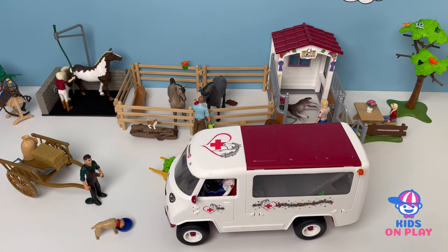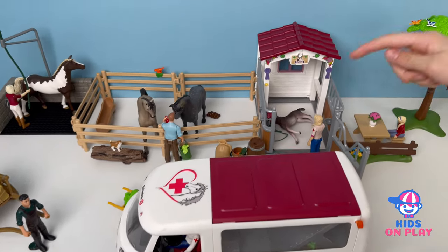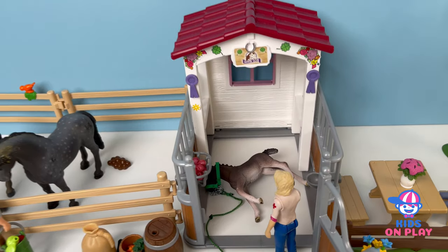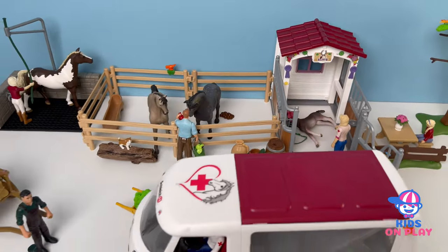Hi guys, and welcome back to a new video. Today we're going to be looking and checking out this foal at the vet and seeing if it is okay, because it just fell on the ground. Now let's get started.